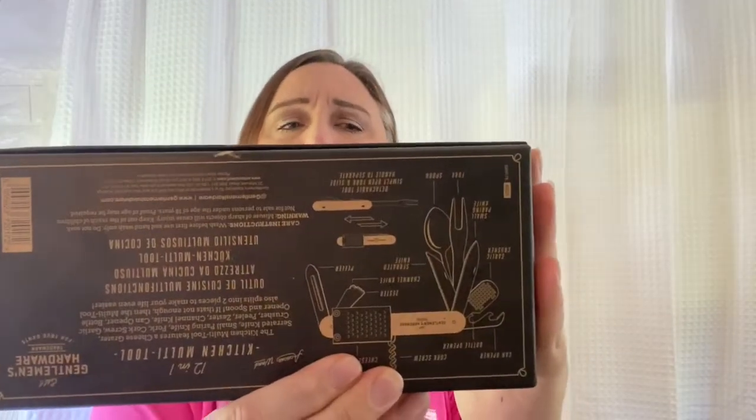It's called Gentleman's Hardware — really quite nice. It's a twelve-in-one kitchen multi-tool. It features a cheese grater, serrated knife, small paring knife, fork, corkscrew, garlic crusher, peeler, zester, channel knife, can opener, bottle opener, and spoon. And the multi-tool also splits into two pieces to make your life even easier — maybe that'll make me do more in the kitchen! Care instructions: wash before first use and hand wash only, do not soak.